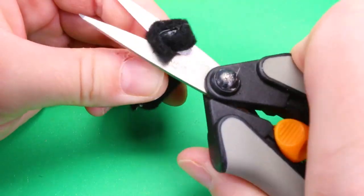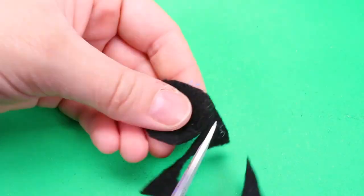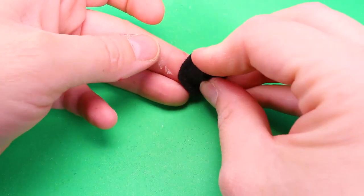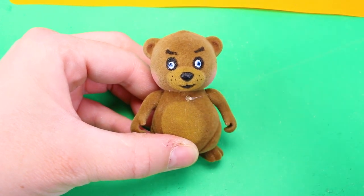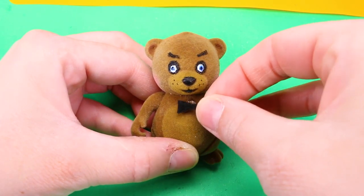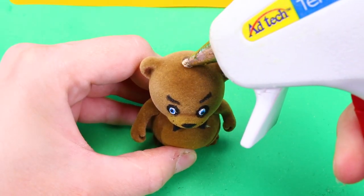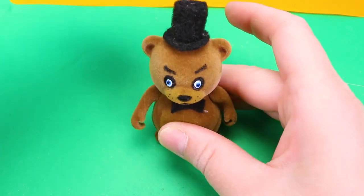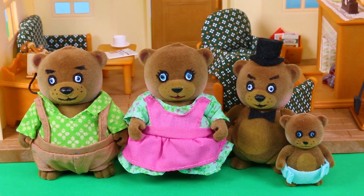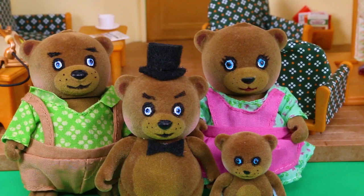For Freddy's hat, I rolled and glued a piece of black felt into a tube shape, then cut it down to size. I cut out a circle for the brim and glued them together. I also cut out a small bow tie and glued it onto my Freddy figure. Freddy is the only one in his family that wears a bow tie and a top hat — I wanted the rest of his family to be relatively normal and I wanted him to stand out. That's how I made my Five Nights at Freddy's art doll family.